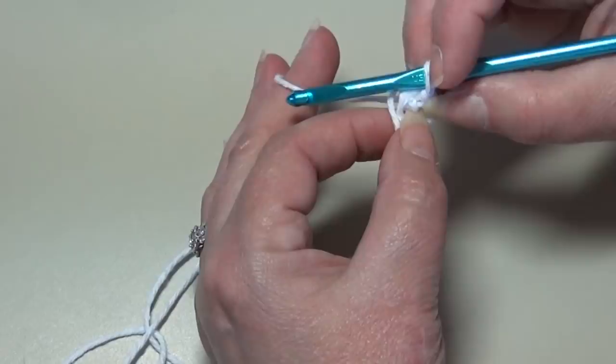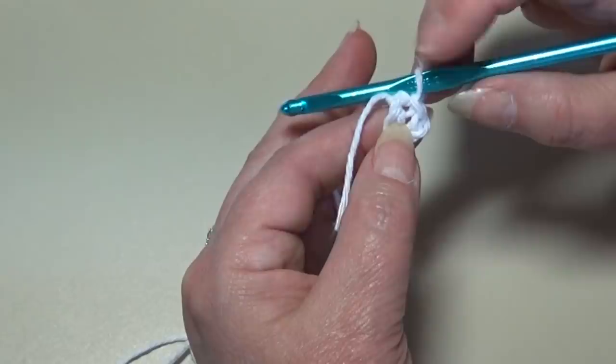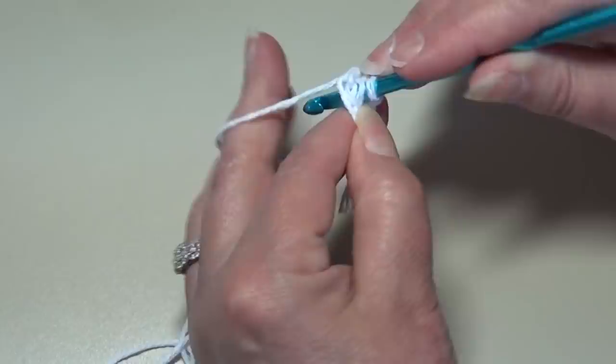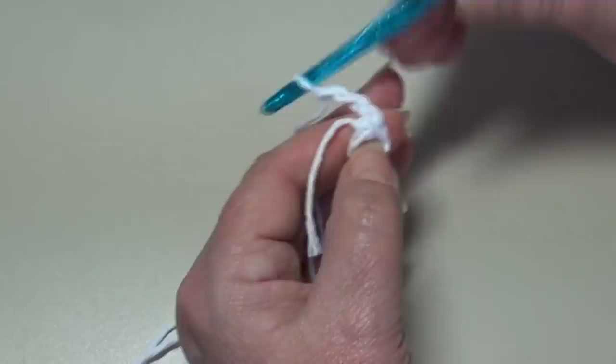To start round one, we're going to single crochet in the ring and chain two, and we're going to do that seven times. We do not chain when we start this round — just insert your hook right into the center of that ring from front to back and work your first single crochet. Yarn over, pull through that ring — you have two loops on your hook. Yarn over and pull through two loops — that's your single crochet. You're going to do that a total of seven times. That's our first of the seven; we need to do that six more times.